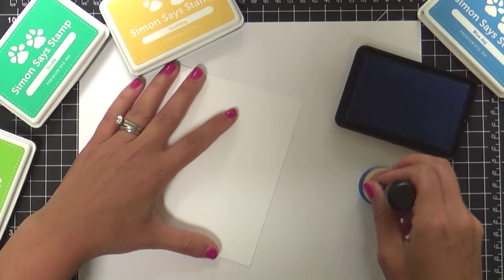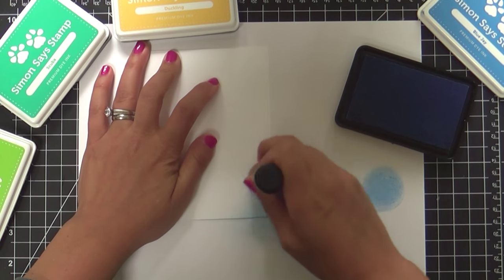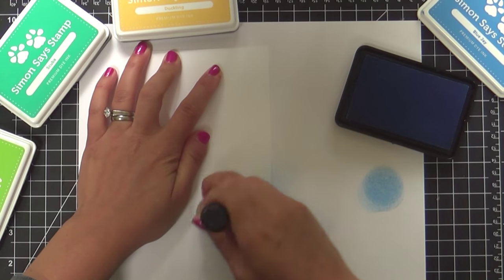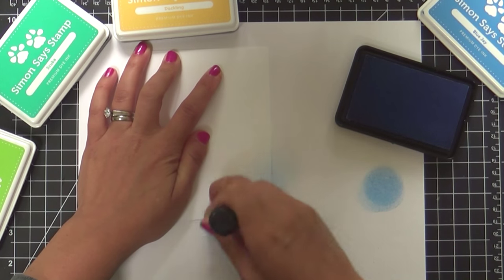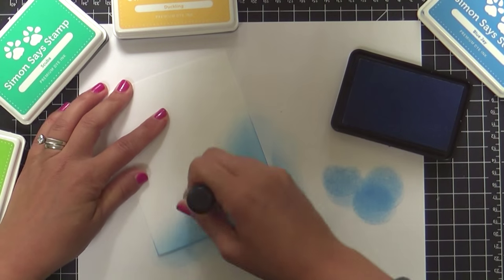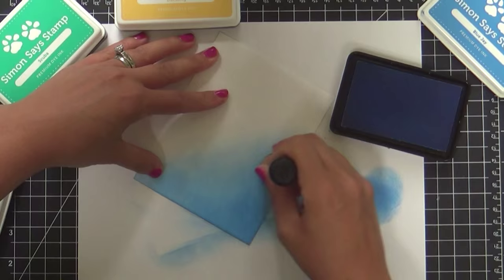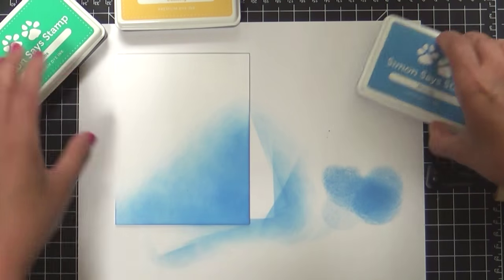Starting with Blue Jay — I'll take my little mini ink blender and make a full blended background on my card, kind of making an amusement park skyline to go behind my roller coaster. So I'm going to town with Blue Jay, and once we get that all filled up, I'm going to move on to Scuba.